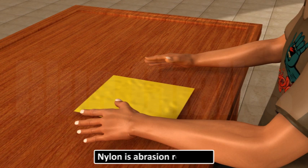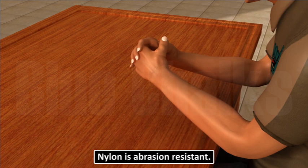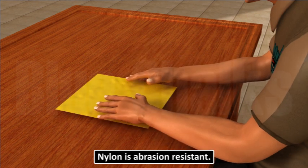Nylon is abrasion resistant. When a nylon fabric is crushed in hands, it squeezes. But when we leave it, it attains its shape again and there are no wrinkles in the cloth.